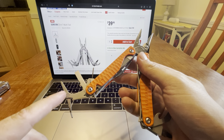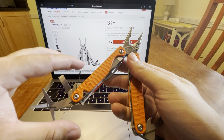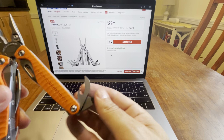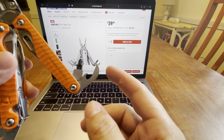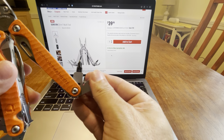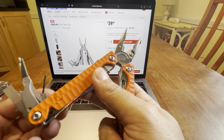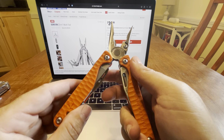You've got scissors, a flat screwdriver, a mini bit driver with the Phillips. On this side you have the Eagle Claw. They even copied the Eagle Claw with the interchangeable. It just looks just like it — it's crazy.